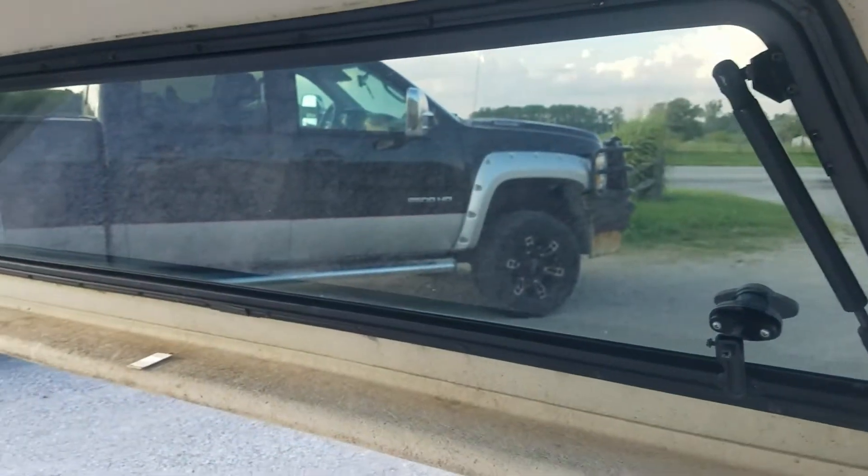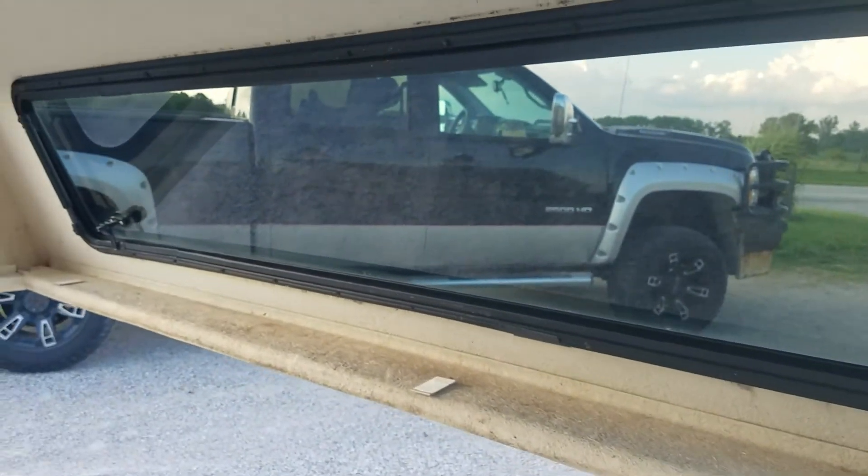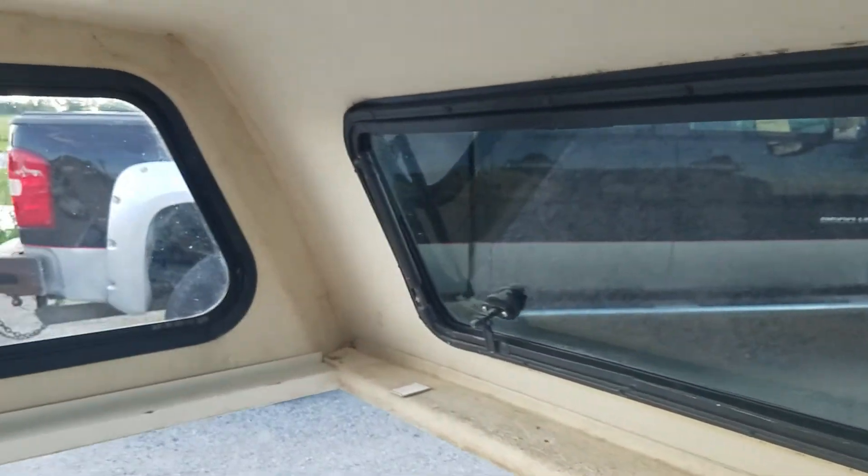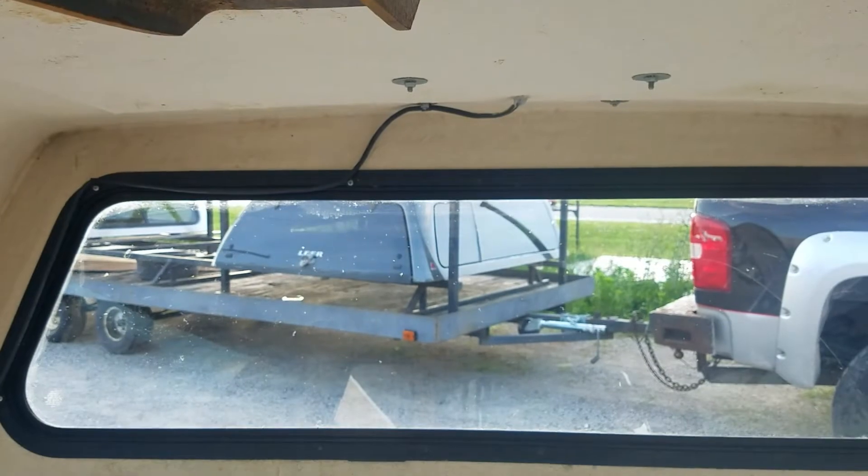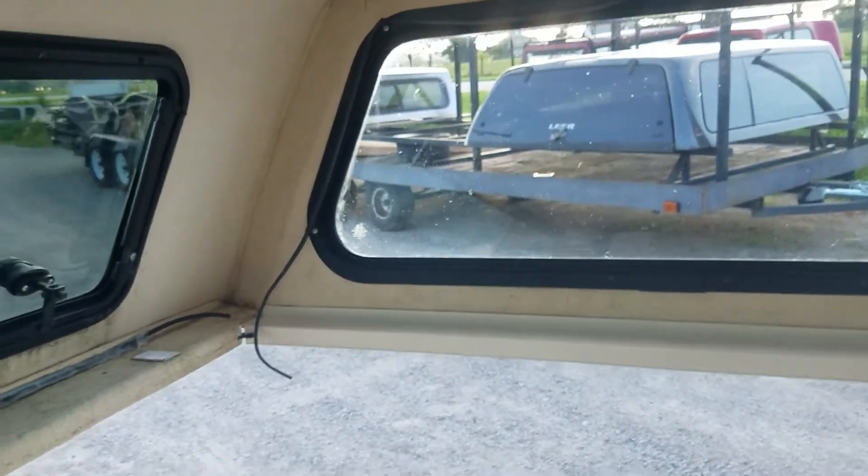Inside is bare fiberglass. You can kind of see a little bit where it took the impact right there in the corner, but it doesn't appear you can see daylight through it. Inside you can see the side windows, and up front there's the wiring for the two lights on top.